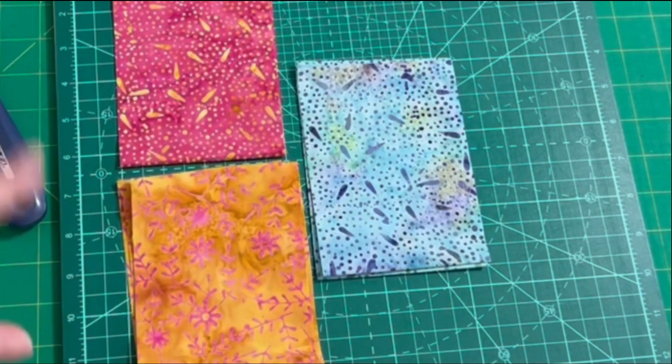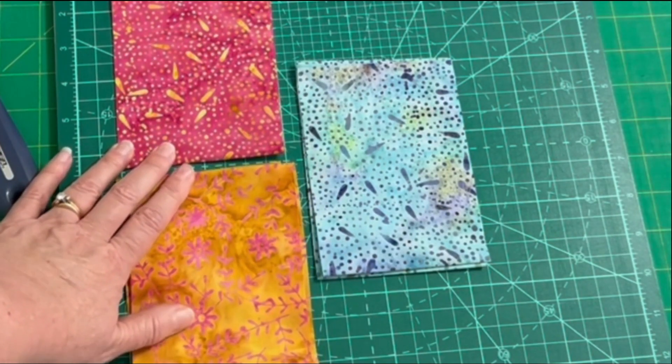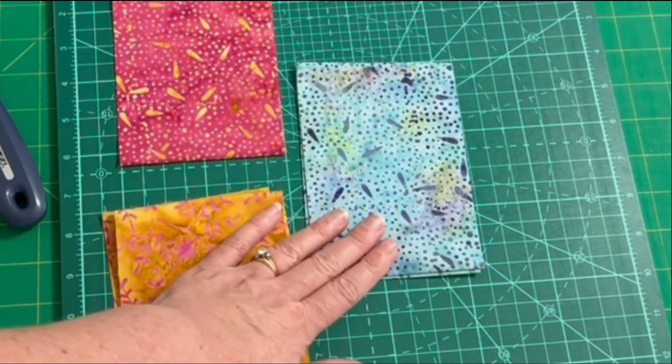I always like the more colors, the better. So I've chosen two colors for the diagonal of the block, and I'm going to pair each of these with the background fabric.